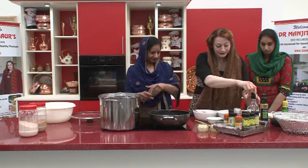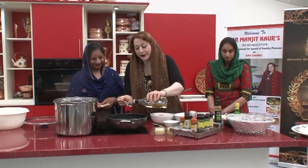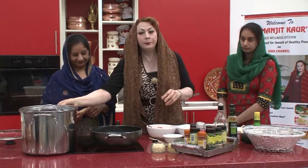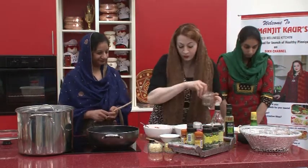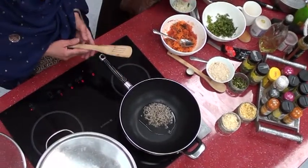Let's add two tablespoons of rapeseed oil. Why rapeseed oil? Because it is the one oil that does not become carbon or combust when cooked at 175 degrees. Any other vegetable oils cooked on high heat cause serious carbon buildup that affects the heart. Let's put in a little bit of jeera. After watching these shows, Amanpreet has followed some of these recipes at home.